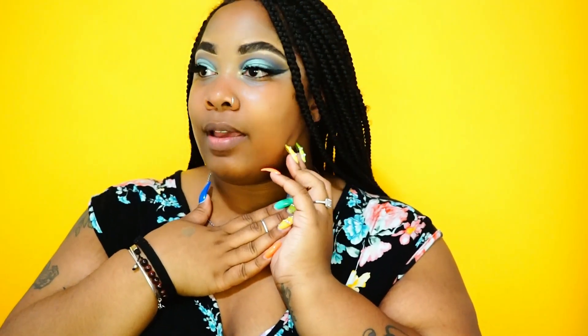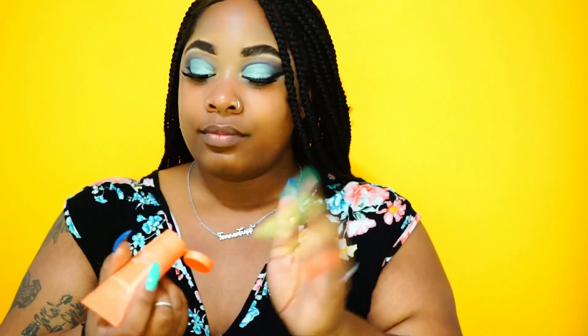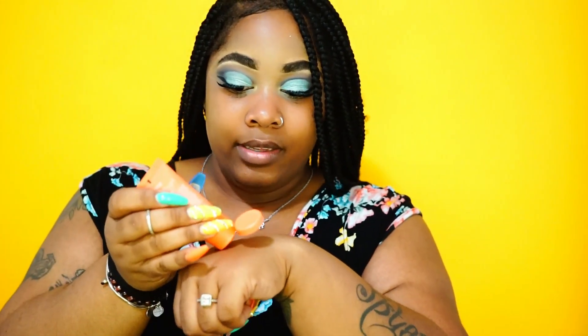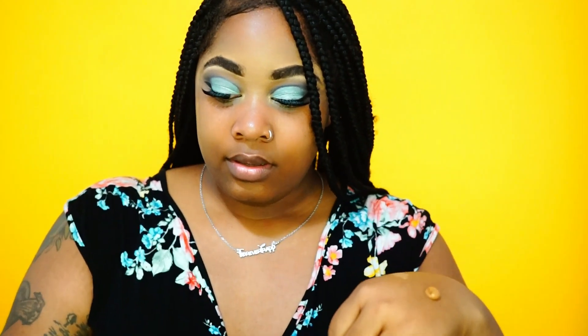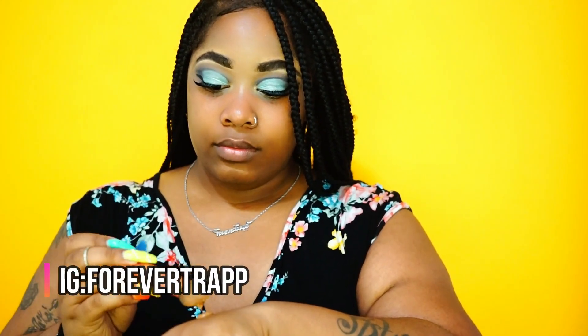Everybody's so excited because this is supposed to be full coverage. I don't have a ton of blemishes but I am a little discolored in certain areas. I'm not going to color correct, which I usually don't do anyway. Being that this does not have a pump, it's just a squeeze-out and it is thick — nothing is dripping out. I'm putting some on the back of my hand. I'm just going to grab a clean foundation brush and get started.